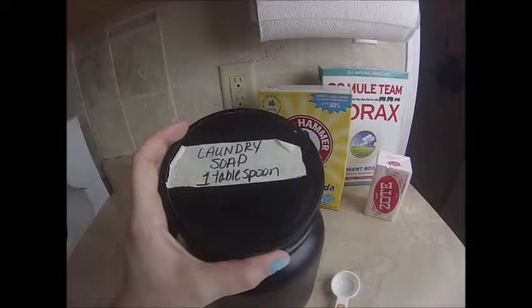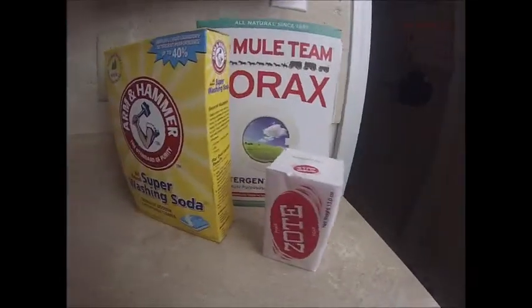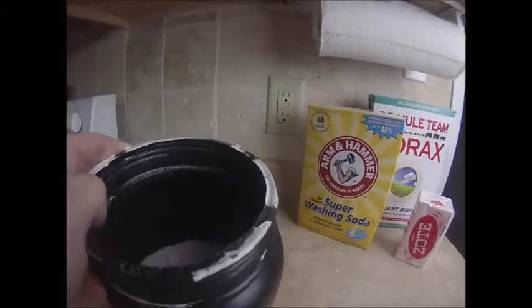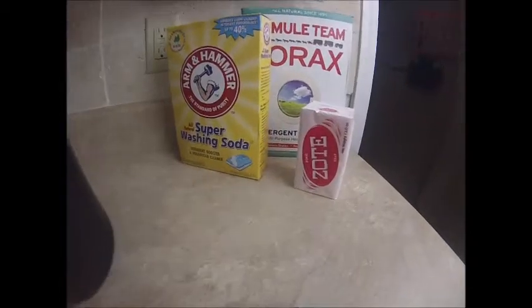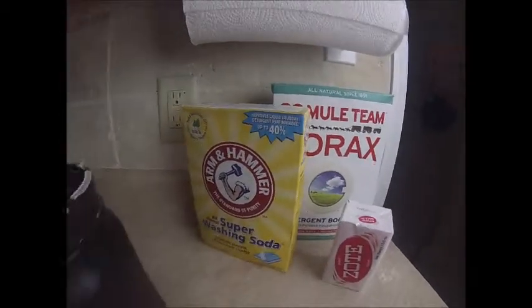I only use about one to two tablespoons per load. Thank you guys so much for tuning into this video. If you enjoyed it, don't forget to give it a like and subscribe to the channel for more videos like this as well as our daily vlogs. Thanks again for watching, bye!